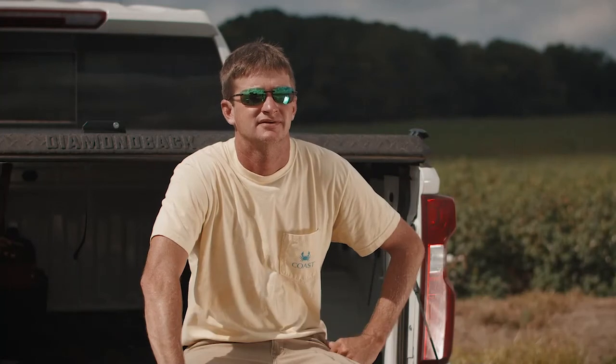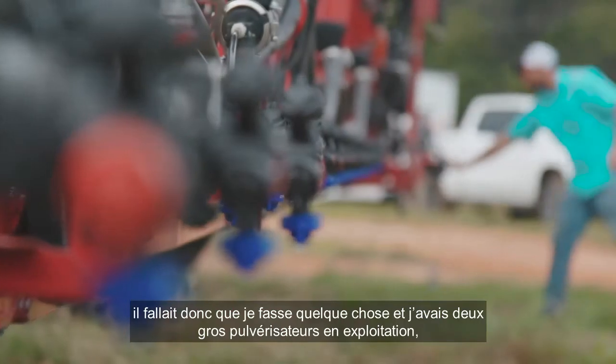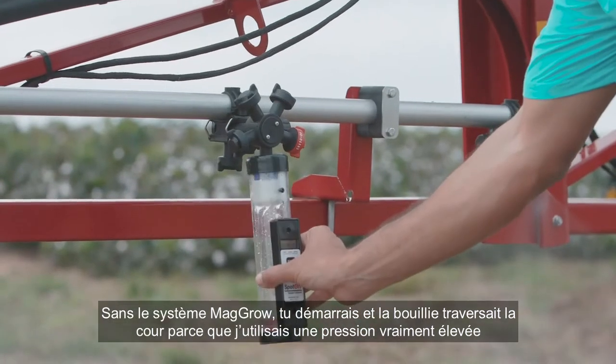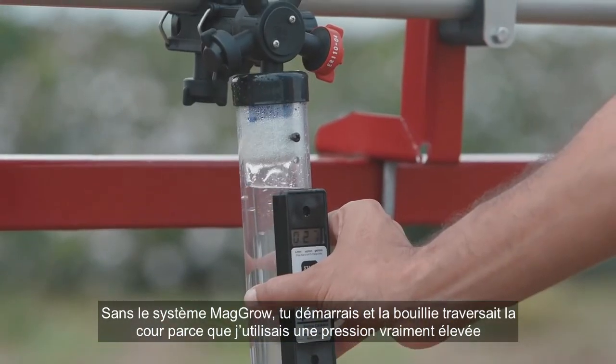I didn't have enough help to run all my equipment. I needed to do something — I had two big sprayers running and it was hard keeping labor, trying to run them all. Without the MAGRO system, you could turn it on and the chemical was just blowing across the shop yard because I had the pressure up real high.